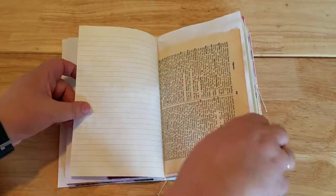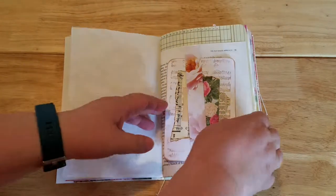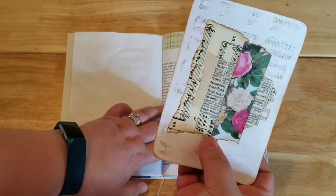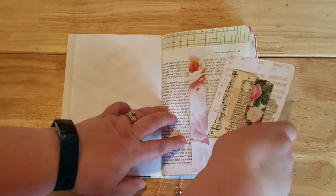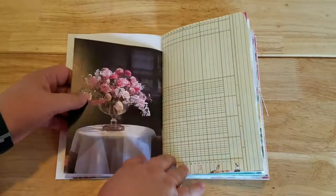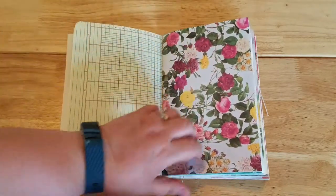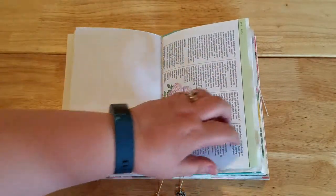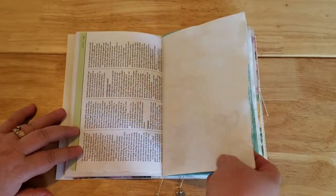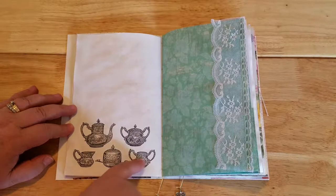There's a lined paper page from an old dictionary from 1929, tea-dyed paper, a little belly band, and another little note card with some collaging on it — lots of space for writing on the back. There's also a gorgeous picture of roses from a book, some ledger paper, scrapbook paper, and a page from a flower book I bought at a yard sale.